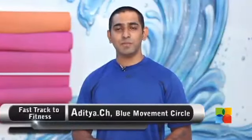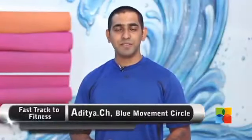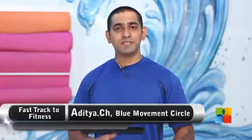Hi and welcome to Fast Track to Fitness. We are doing an animal flow workout and blue movement circle. I am Aditya. Today I am going to show you the side traveling ape walker, so let's get started.